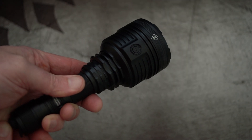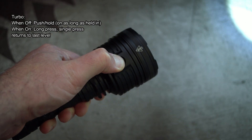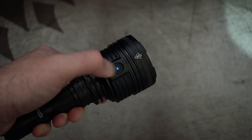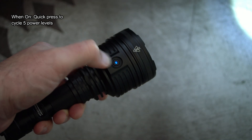Moving on to the UI: a full press turns it on and off, and a half press gives you a momentary. To get to turbo when it's off, just push and hold, and it stays on as long as it's held. If it's on, a long press followed by a single press will take you back to the previous level.